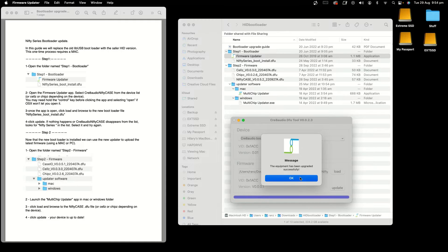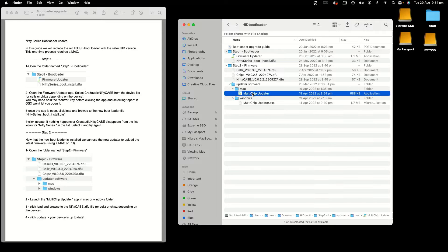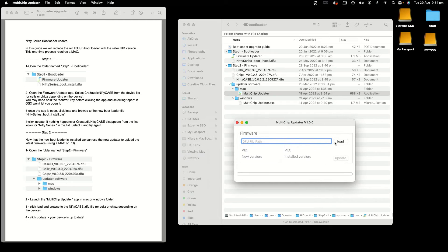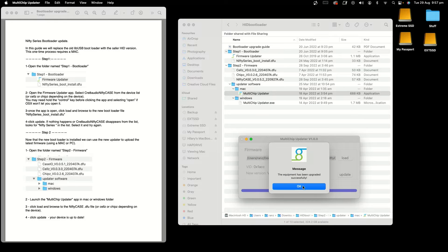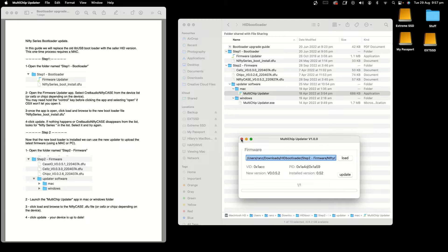Then you go to Step 2. For Step 2, you want to run the multi-chip updater. Then you scroll through your Step 2 folder, choose the Nifty Case, click Update, and that's updated your Nifty Case to the new chip updater — which will update your device.